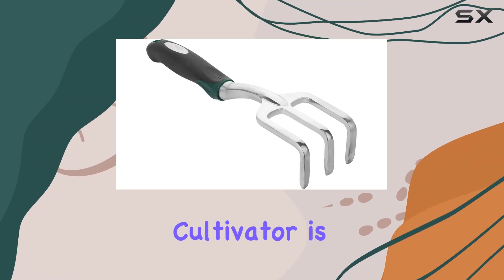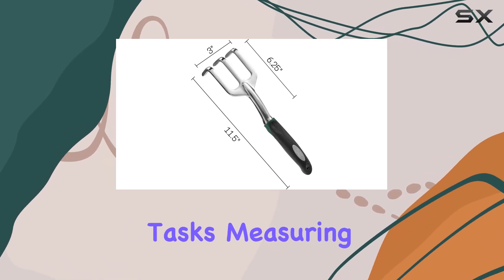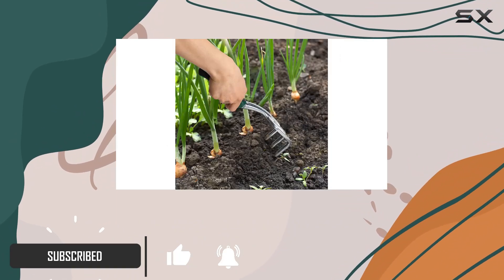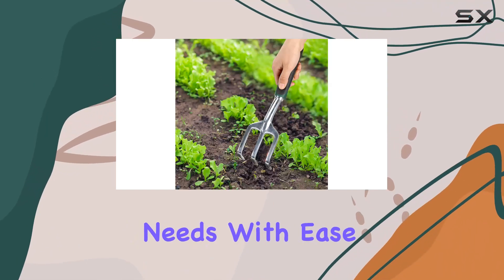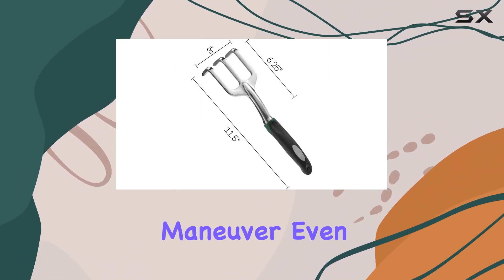The Mr. Pen Garden Hand Cultivator is a top choice for gardeners looking to simplify their weeding and soil preparation tasks. Measuring 11.5 inches in length with a width of 2.96 inches and a teeth height of 2 inches, this handheld tool is designed to tackle a variety of gardening needs with ease. Weighing just 0.62 pounds, it is incredibly lightweight, making it easy to handle and maneuver.